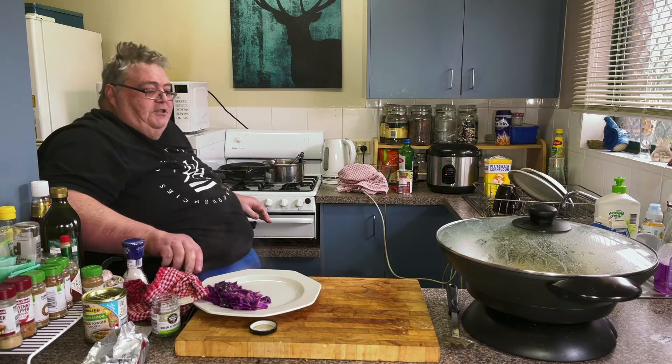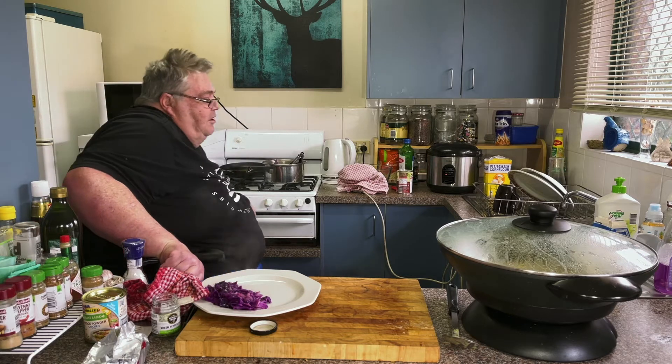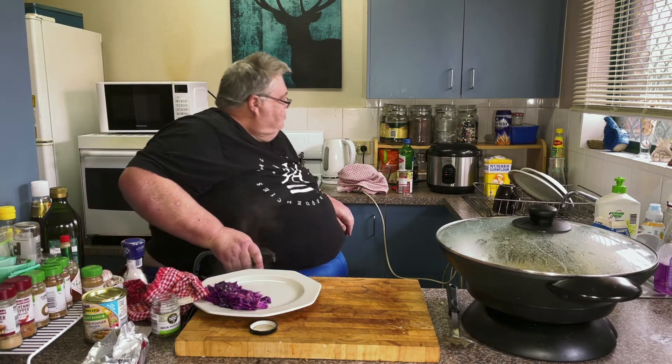I'm expecting this rice to click in a minute — it's been on 20 minutes as usual. It takes its time. We've been watched by the sushi chef.